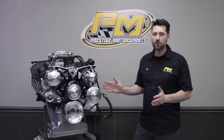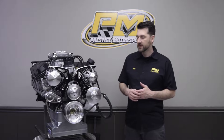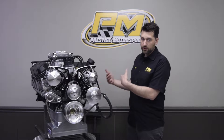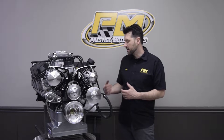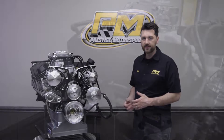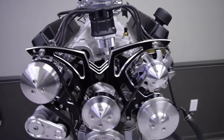This is another one of our small block Ford stroker engines — a 427 cubic inch stroker based off the 351 Windsor. It starts with a 351 Windsor factory block and has an all-forged rotating kit: a 4340 forged steel crank, H-beam rod, and a forged piston.